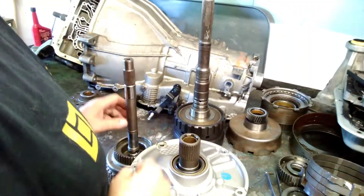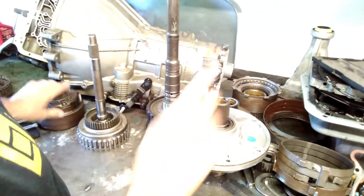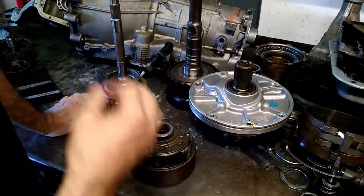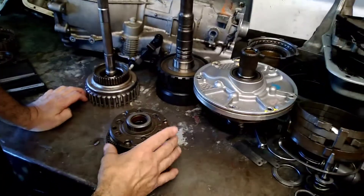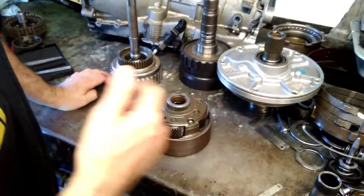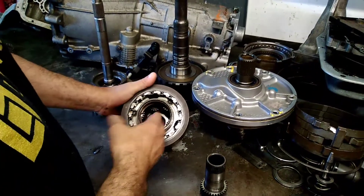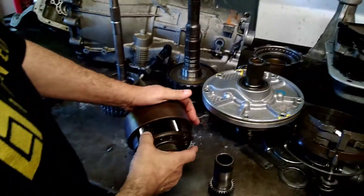Next we're going to use the planetary gear set — this is task sheet C752, inspecting and measuring a planetary gear set assembly. The planetary gear set is kind of the workhorse of the transmission. Everything else is controls, but it all comes down to this. These are usually failing because of lube problems. We've got three components: this is your carrier — this big framework — and then these are your pinions, your short pinions and long pinions, your forward pinions and reverse pinions.